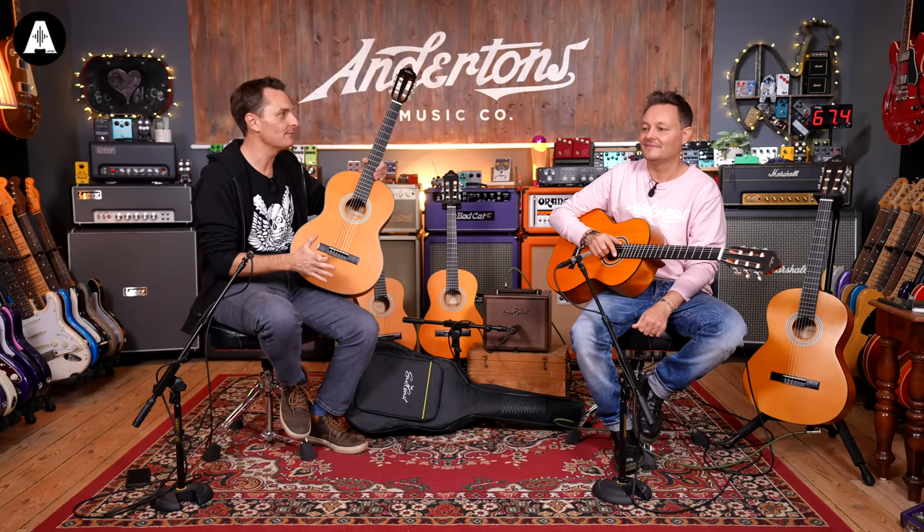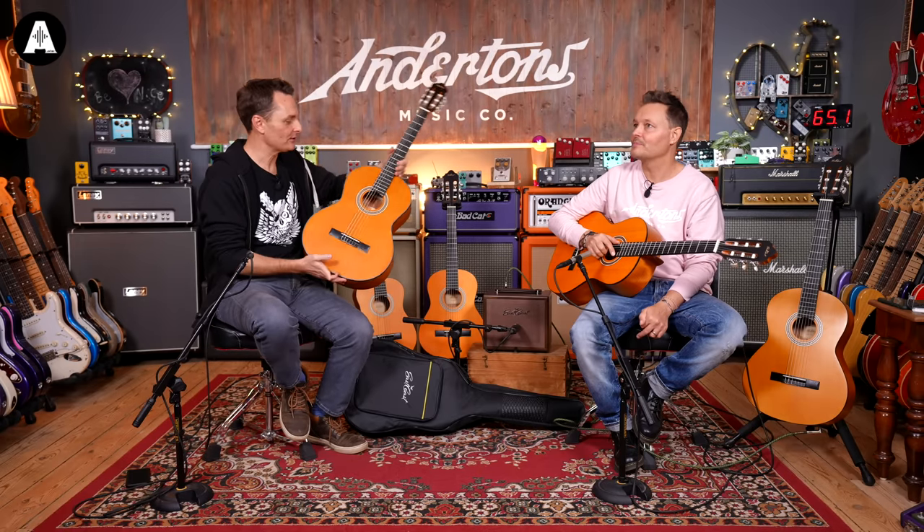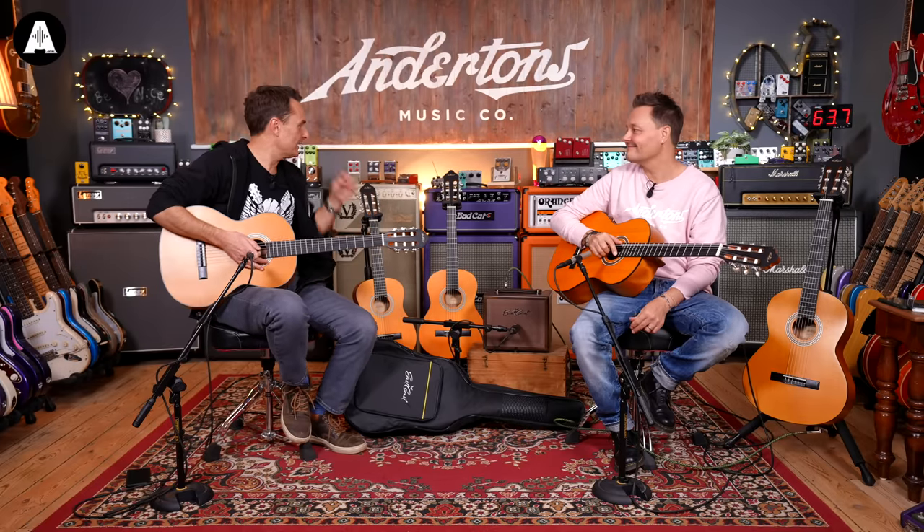We are talking about: I'm learning to play guitar, or I'd like to learn to play guitar — where should I start? The Spanish guitar, classical, or nylon string guitar is probably the commonest place to learn how to play, especially if you're a youngster.